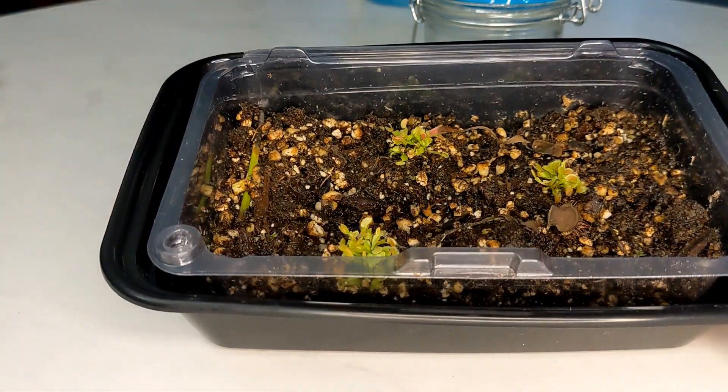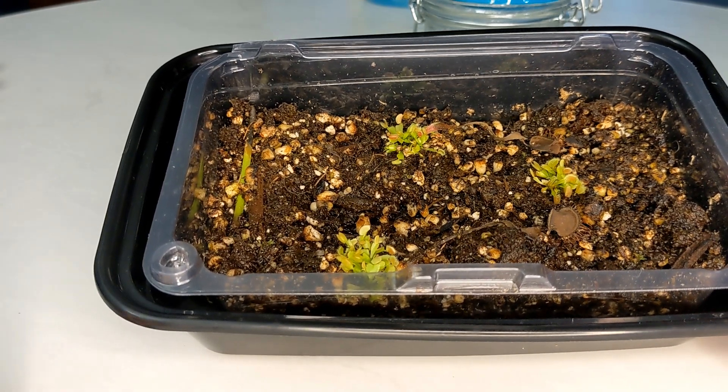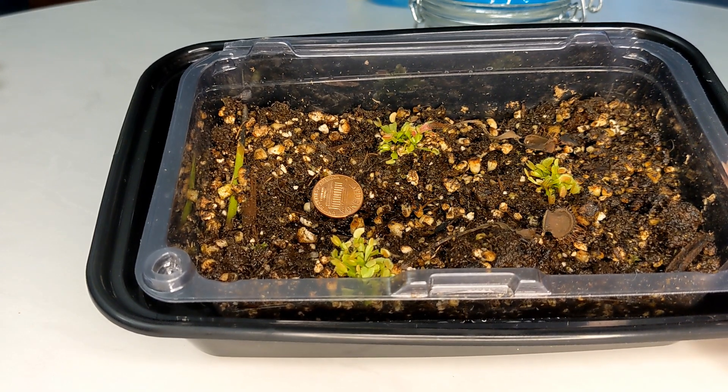These are the seedlings from the propagation — they are about three months old right now since they started growing. Here's a penny for reference. They have developed some good coloring and tons of traps.